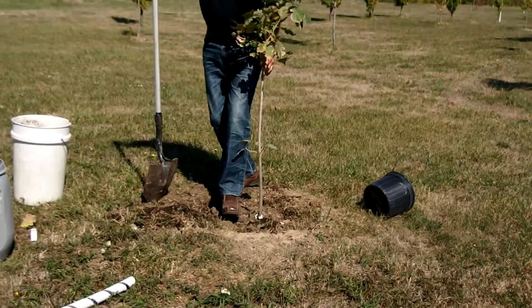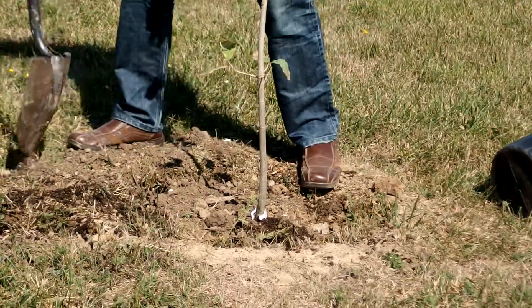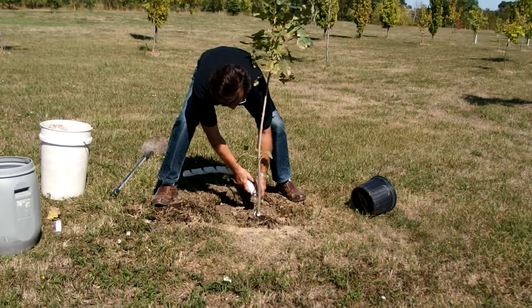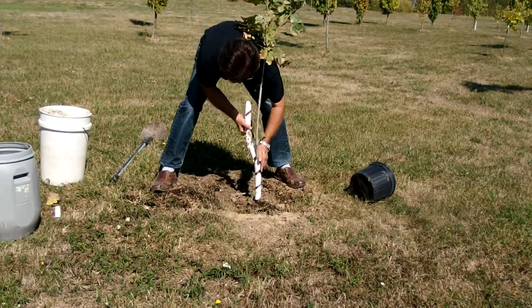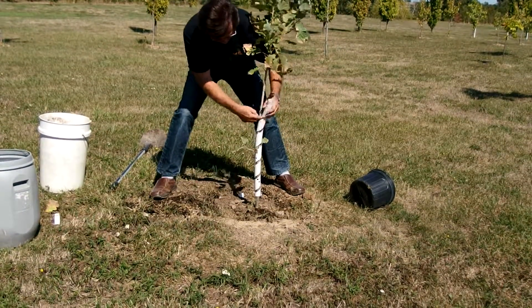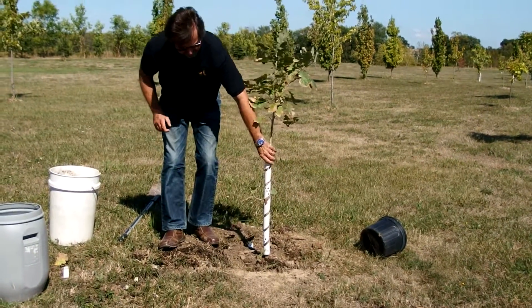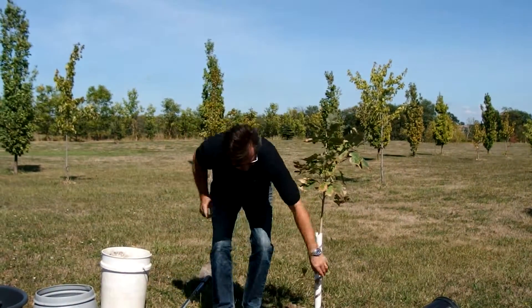We can give it a light tap to make sure it's straight. Then we're going to put the tree guard on the tree. These plastic ones are very good because they protect it from rodents in the wintertime.